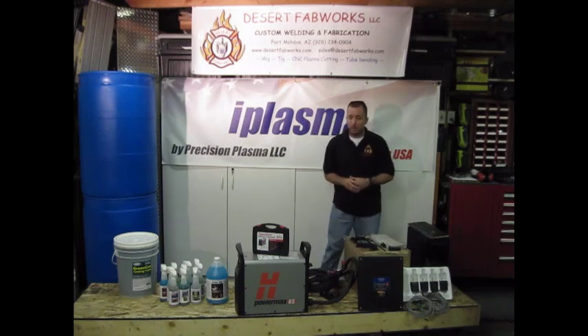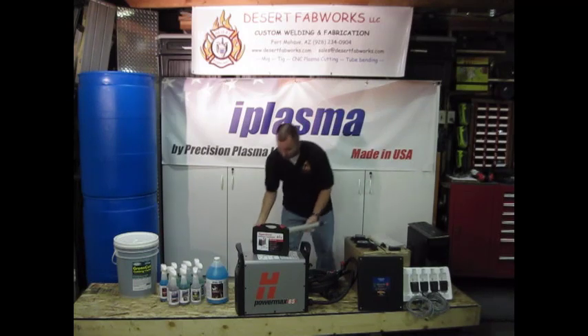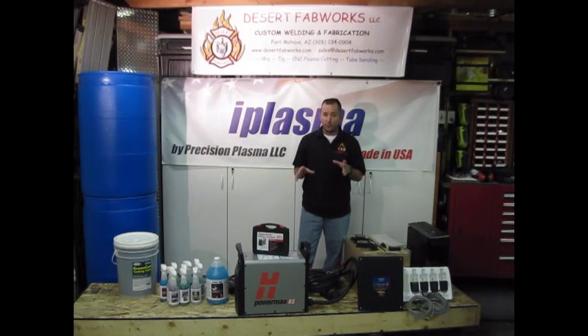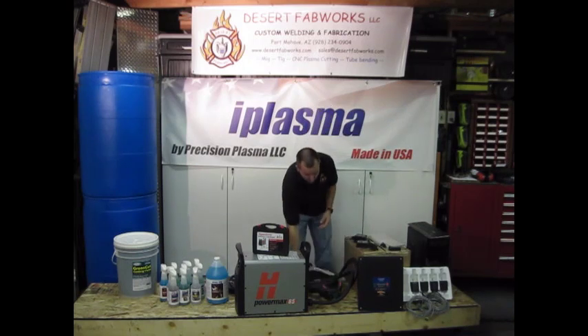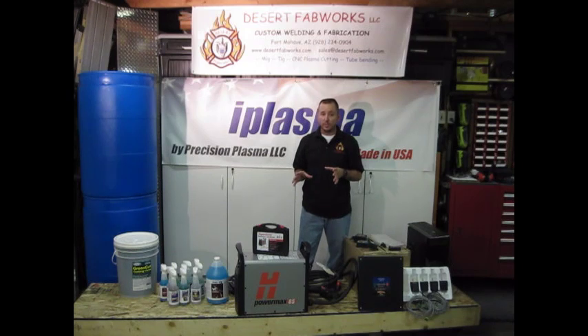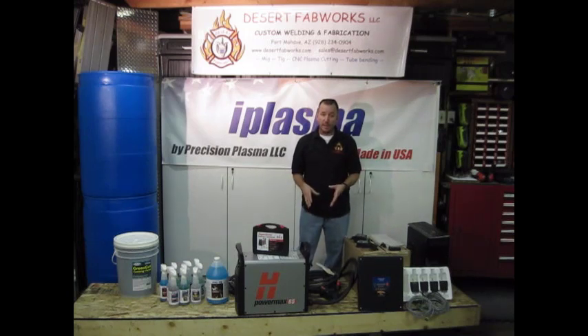Here we have our Hypertherm PowerMax 65, which we got from Baker Gas and Welding Supplies. Hypertherm makes a really great unit with a lot of features. We opted for the machine torch — it's a beautiful torch that's going to give us really good cut quality. Because the machine is set up with their Duramax torch series, we also got a handheld torch. It's a simple connection to unplug our machine torch and hook up the hand torch, giving us the ability to have one plasma unit and power source with the machine torch hooked up on the machine all the time, while also using the 25-foot hand torch elsewhere in the shop or on a job site.